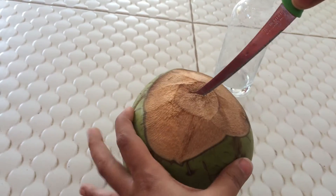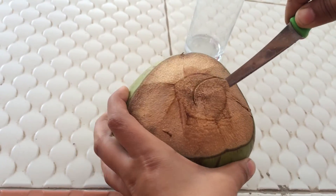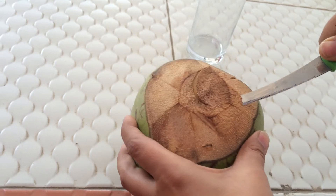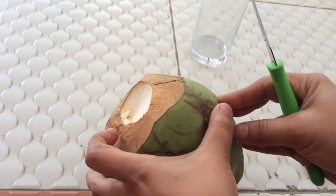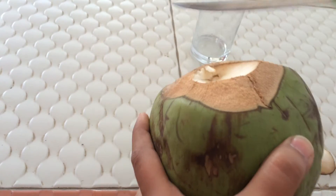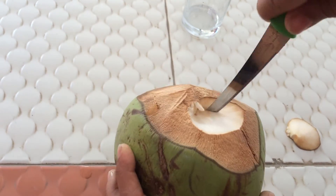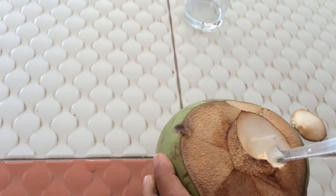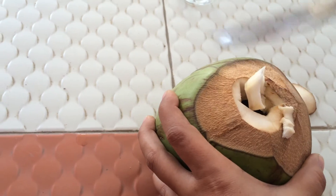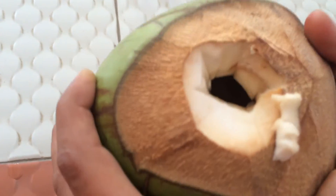If possible, try and move the coconut along so that slowly and steadily you can try and cut a slice out of it. As you can see, I haven't gone deep inside, but I've tried to create a vacuum, and here you go — you have a freshly cut opening out of it.